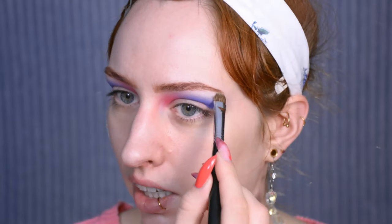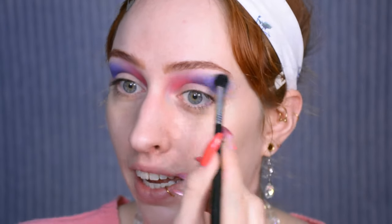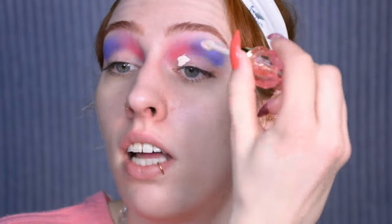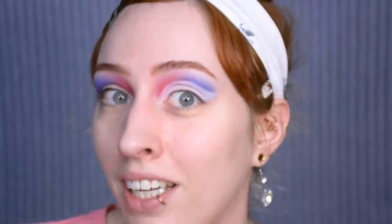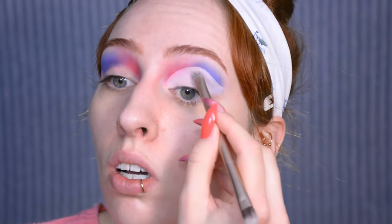Just putting down an eyebrow highlight with an off-white shade, then using my big fluffy blender without extra product to do some blending yet again. Then I just randomly decided I wanted to do a cut crease, so I'm just going to do that with a very high-coverage concealer. I think wearable just went out the window — but to still sort of make it slightly wearable-ish, I'm just using a very pale pinkish nude matte shade to go over the concealer instead of glitter and shimmer.